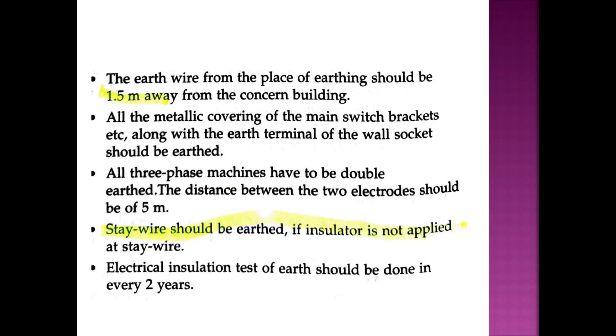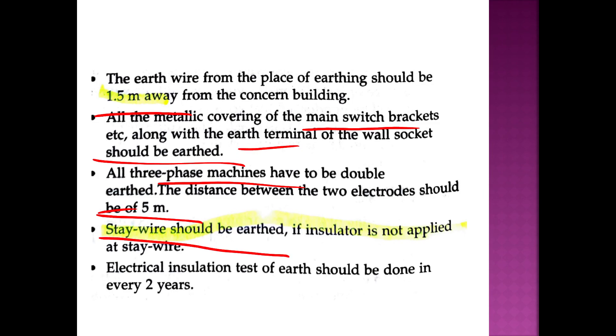The earth wire from the place of earthing should be 1.5 m away from the concerned building. All metallic coverings of the main switch must be earthed. All 3-phase machines are double earthed. The distance between electrodes is 5 meters. Stay wire should be earthed. The electrical insulation test of earthing should be done every 2 years.